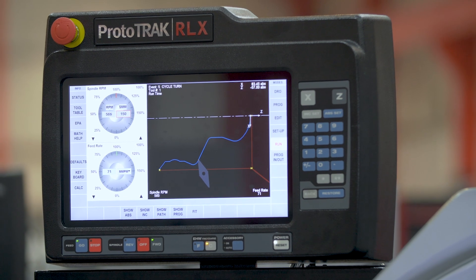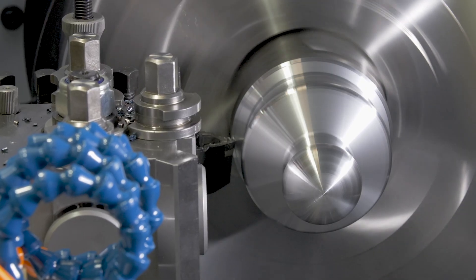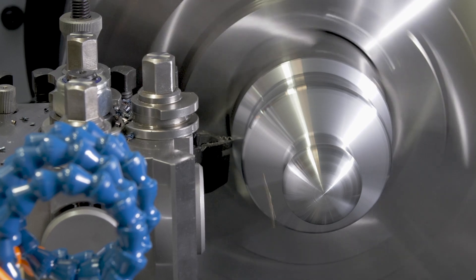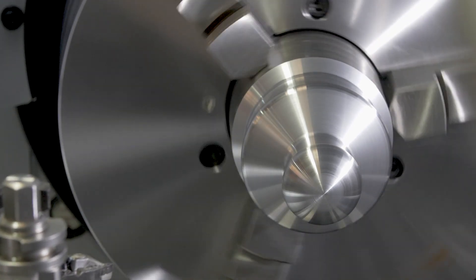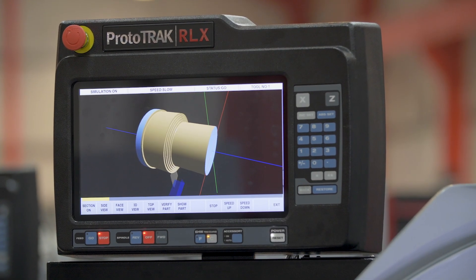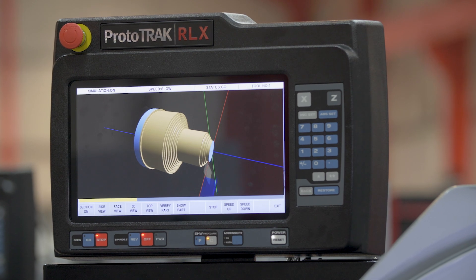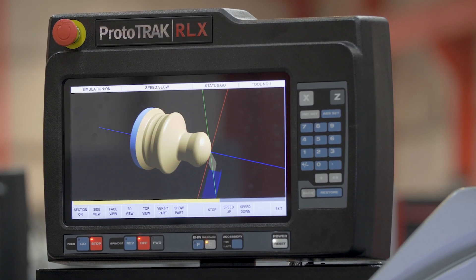We strongly believe it is important for our customers to see a machine in action before they make a purchase. For a demonstration, give us a call today using the number on the screen and we will arrange a no obligation demo at one of our nationwide showrooms or with a local user. And best of all, if you need a machine quickly, we have them all in stock.